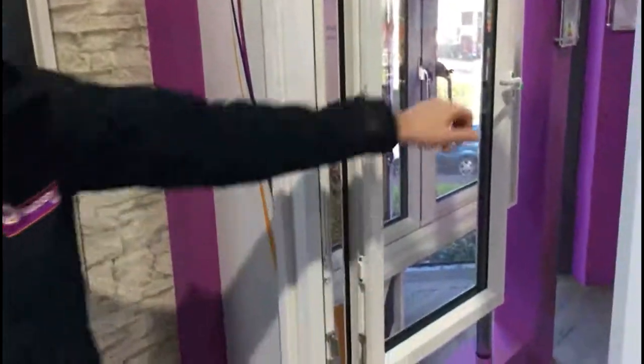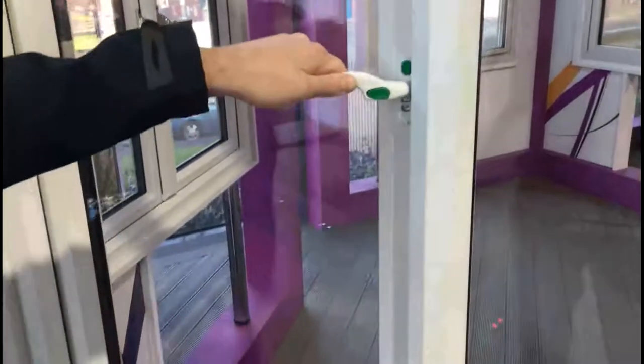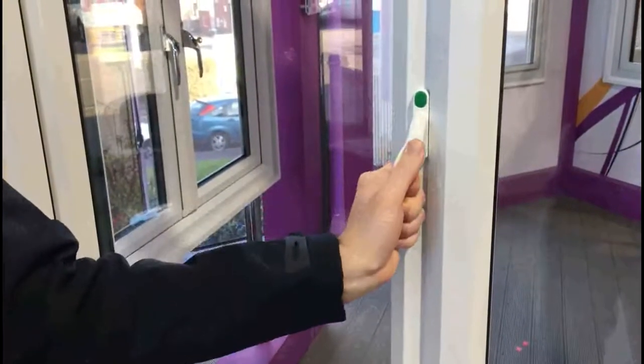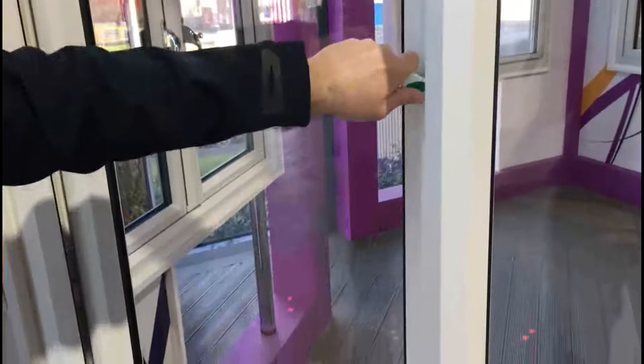To close, pull the window back towards you. You'll hear a click and you can shut the window. If we now reopen it again by applying pressure to the green button, rotating the handle around 90 degrees and opening, you'll see it's come back into the restricted form.